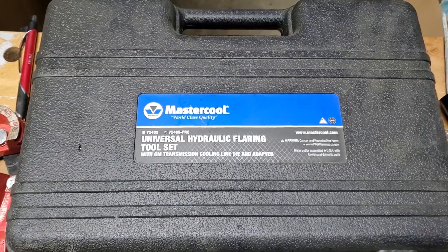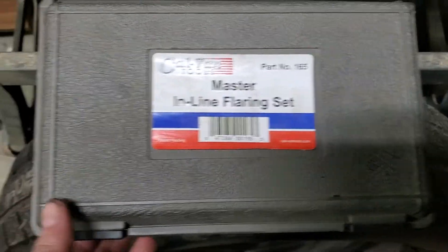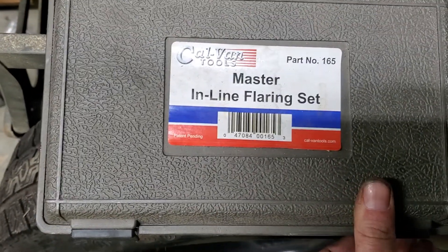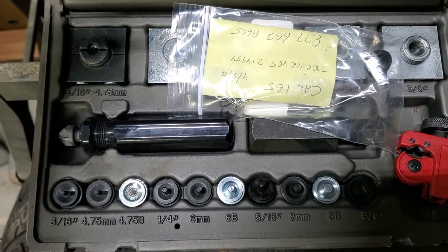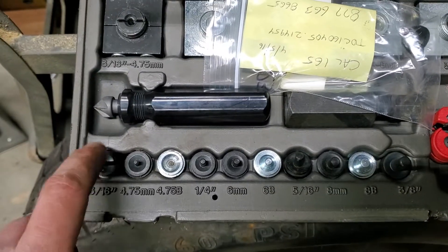If you're doing any kind of brake lines, you really need to get this kit. I had one like this — this seemed to work okay, but it broke in short order. Something in there stripped out. I broke one of these in the first try.